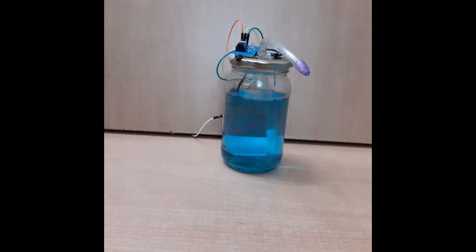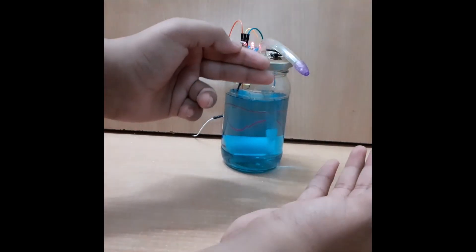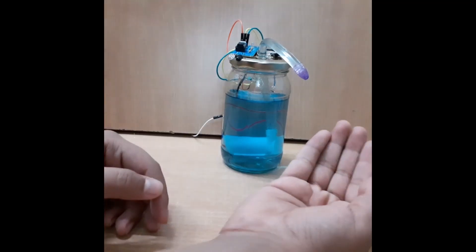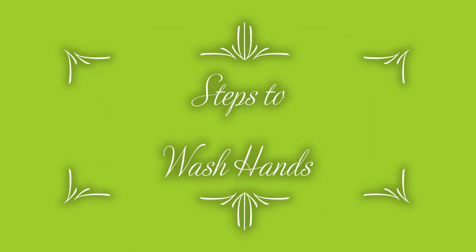Now I will show you how it works. First of all, you have to check if the 9V battery is connected or not, then put your hand in front of the sanitizer and then put another hand in front of the sensor. Now you can see how it works. Thank you.